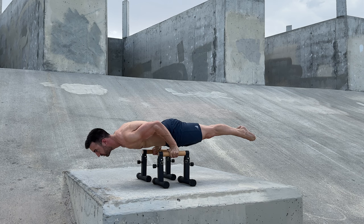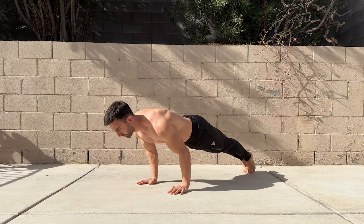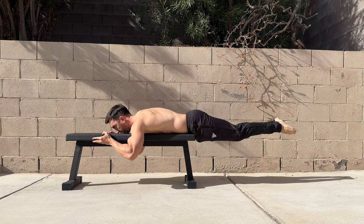Prior to working on the skill, it helps to have a foundation of at least 20 push-ups with the elbows tucked and be comfortable with full reps of reverse hypers. Being able to do the elbow lever is also useful as it's a very similar skill with reduced strength demands.